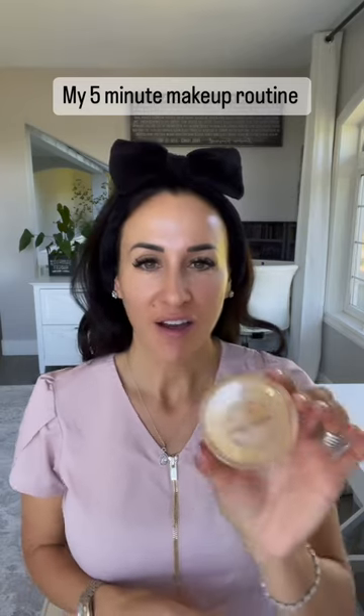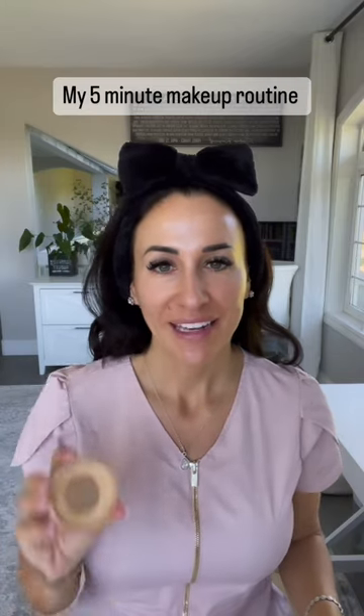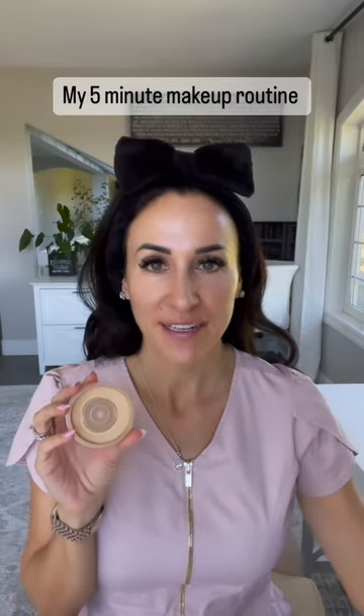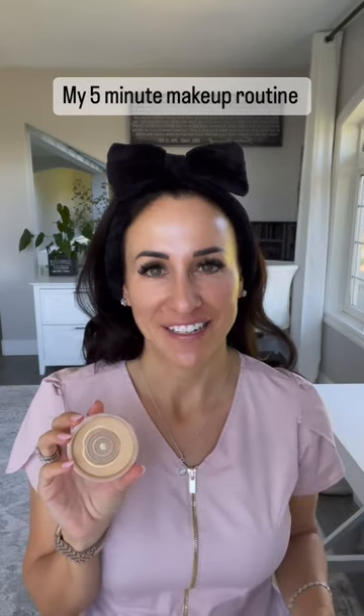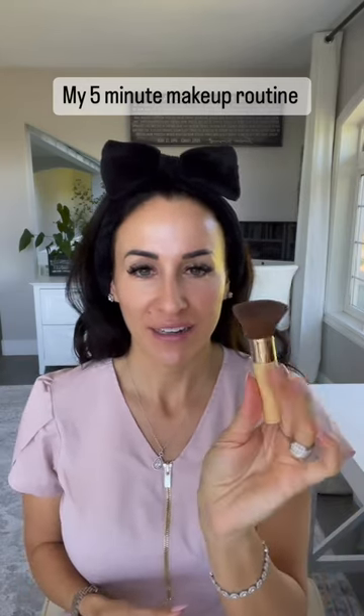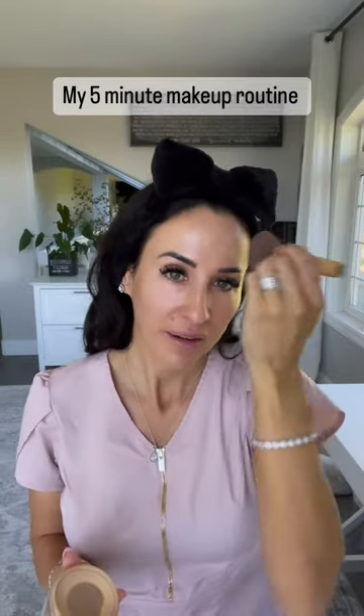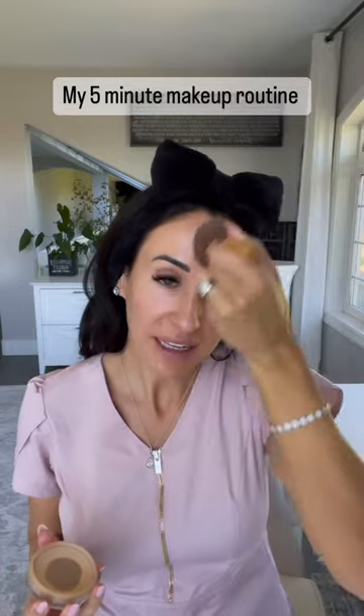First I'm going to start off with Golden Glow. This is their pure pressed powder — it does look a little different because this is the tester form, not the retail. I'm going to take my handy brush also from Jane and just pick up some powder and gently press it into the skin.